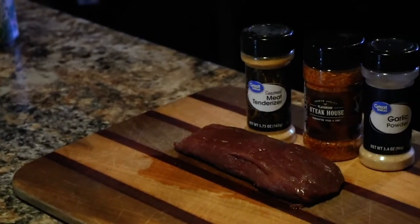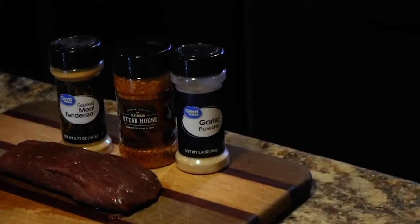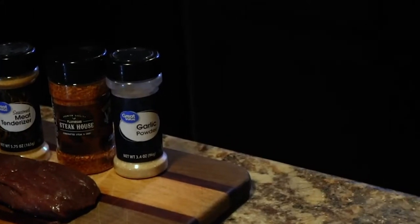For our seasonings today we're going to be using three different ones: meat tenderizer, a steak rub, and minced onions.